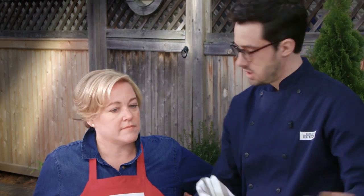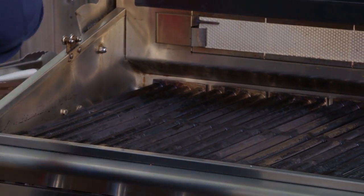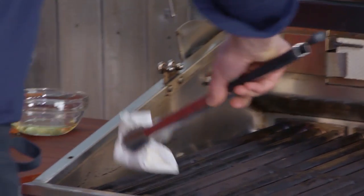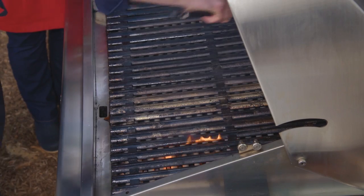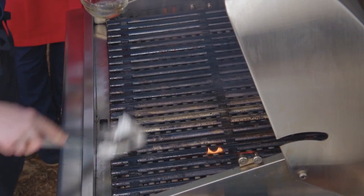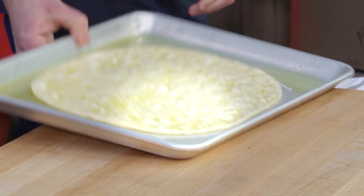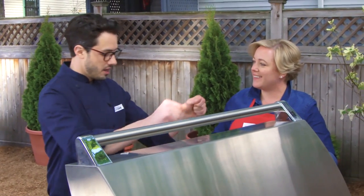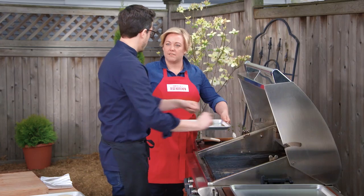We're going to tend to the grill — this has been preheating on high for about 15 minutes. We're just going to scrape it down and give it a brief oiling. The pizza has a fair amount of oil on it so it's not going to stick; this is just a little added insurance. Time to put the dough on — we're going to use our hands to pick it up, it's going to stretch a bit more, and then pop it right on in one nice motion.